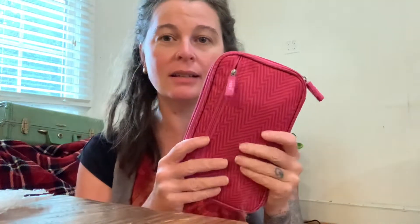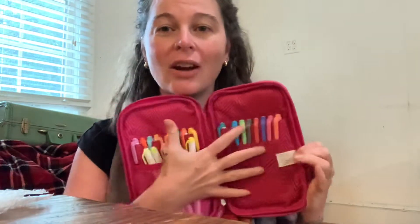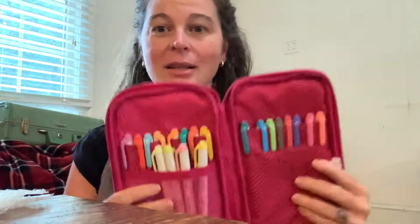I also have this UB case where I keep all of my Mildliners, because you can see what color they are and line them up — it's the perfect case for that. That case came from Target.